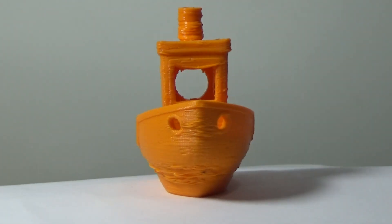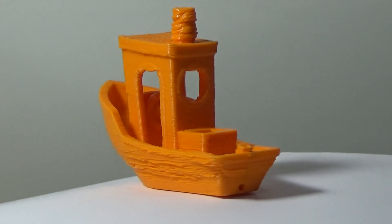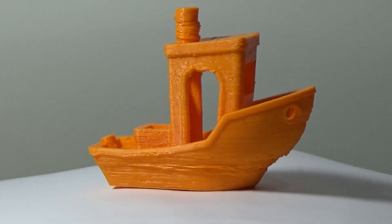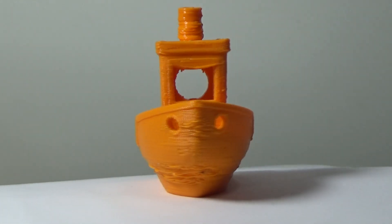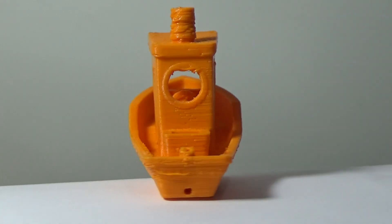This is the first Benchy and it was printed with absolutely no layer cooling at all. As you can see, the PLA is just melted. The overhangs aren't good. The hull of the boat is just horrible. The entire thing is just too hot.